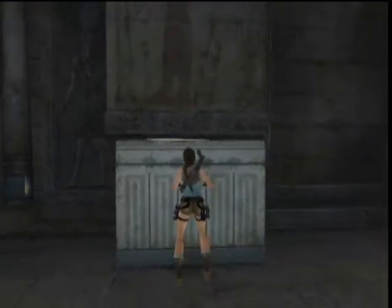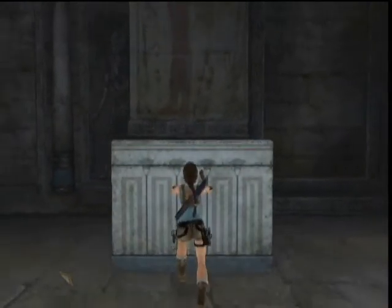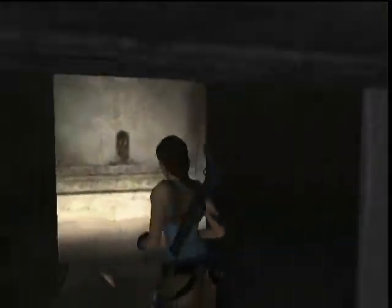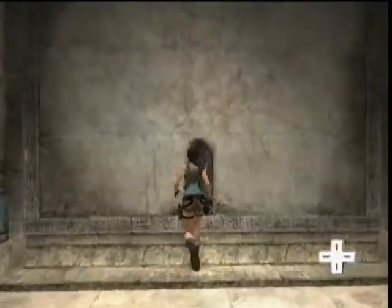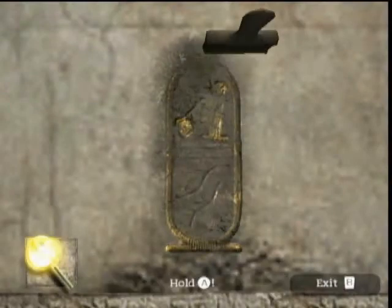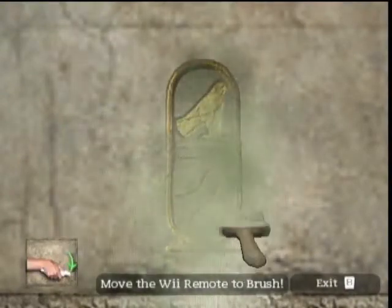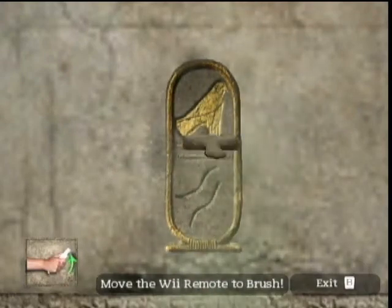You can see the tools we're about to show you today are Laura's new brush tool and her new pick tool, part of her new tool chest that she uses to explore the world of Tomb Raider. With the brush, Laura can make a brushing motion with the Wii remote and remove debris that's hiding different hieroglyphics and hidden symbols and puzzle clues in the game world.